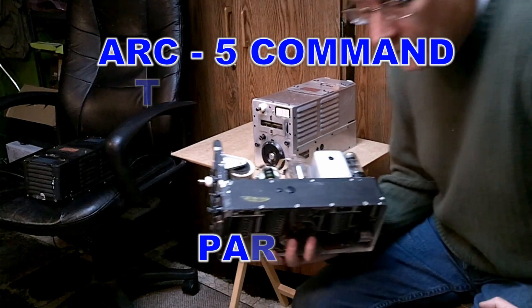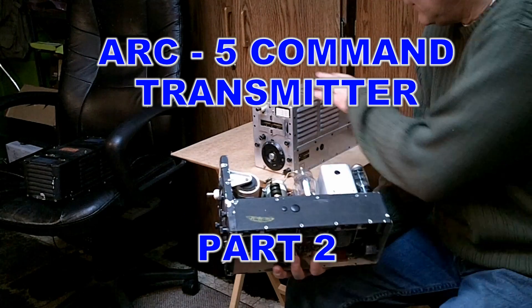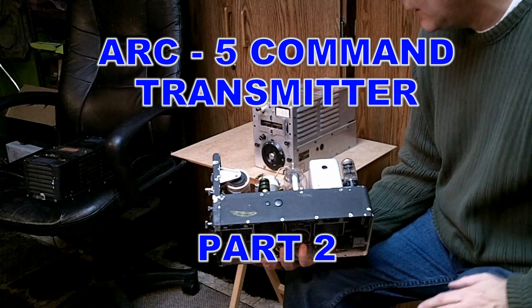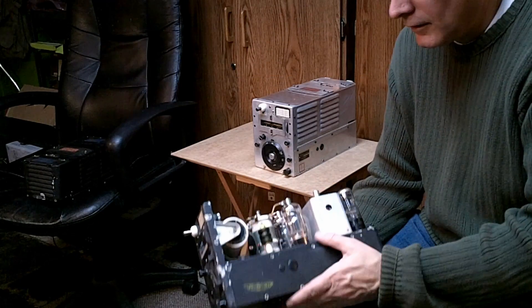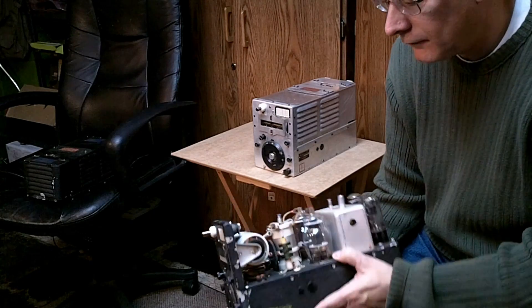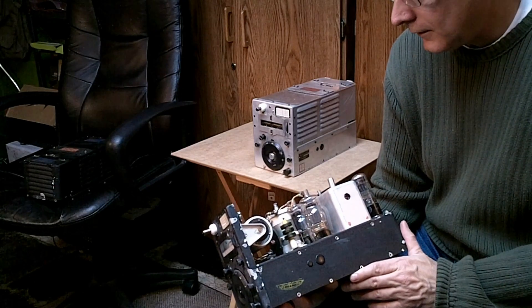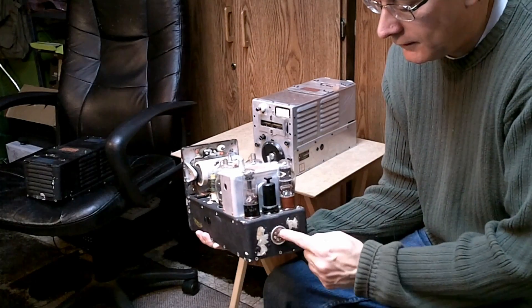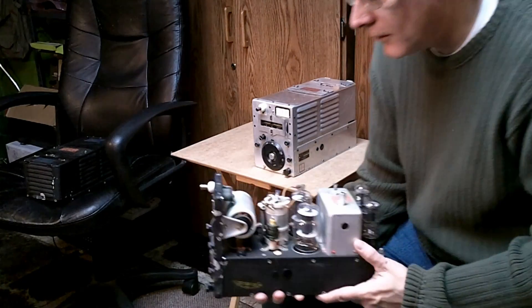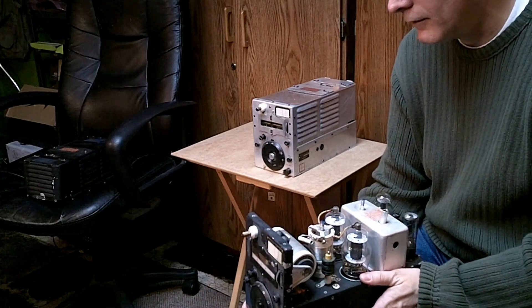As I mentioned before, the SCR274N with the silver aluminum chassis unpainted and the Navy sets, the Arc 5s, are different. Physically they look very similar, but the rear plug where the power goes in is wired differently, so be very careful when you're going from one set to the other.